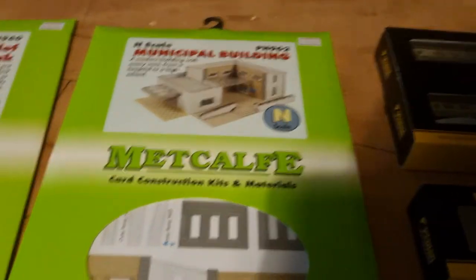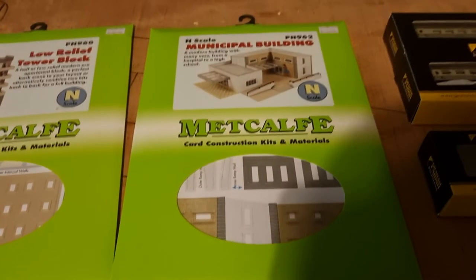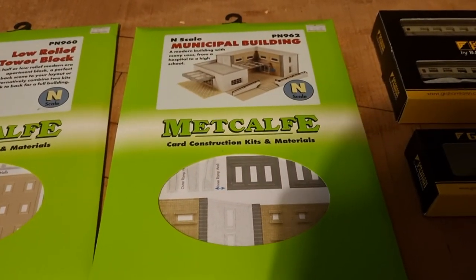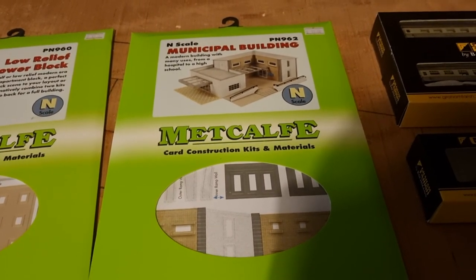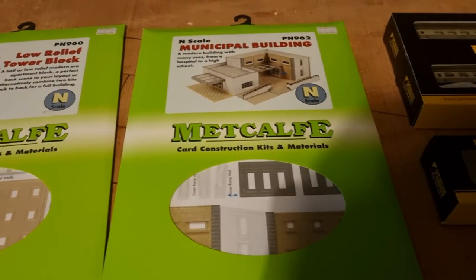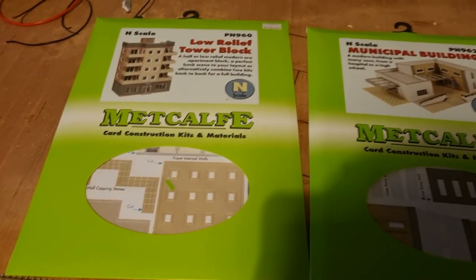Then I've got the municipal building, which I shall use as an adult education centre or play-type place. And then I've got a low relief tower block.